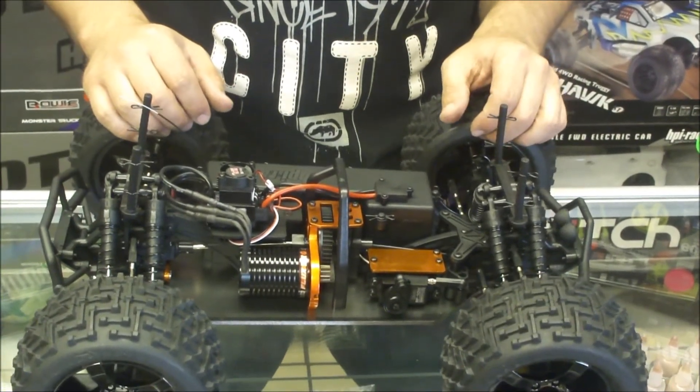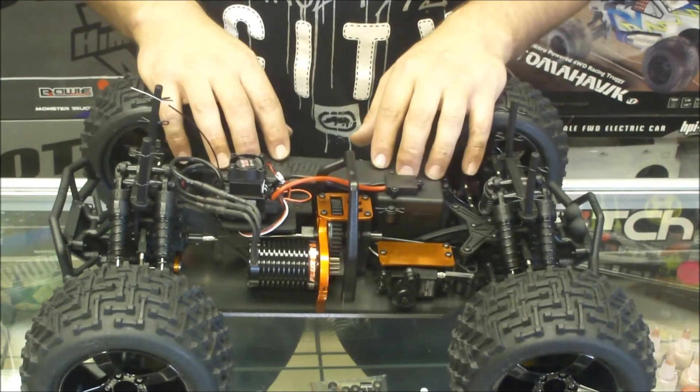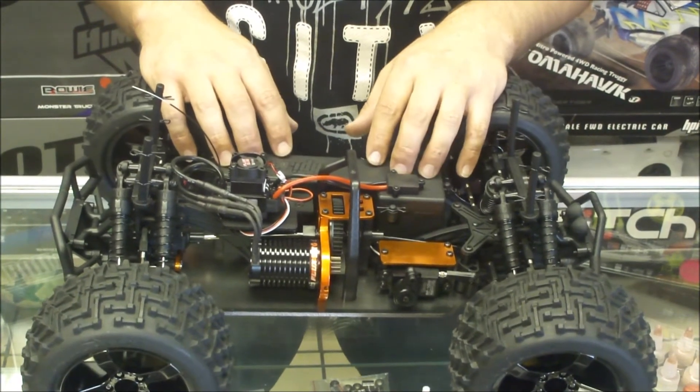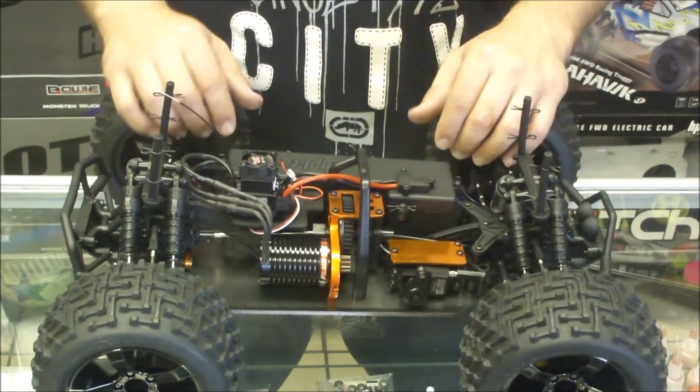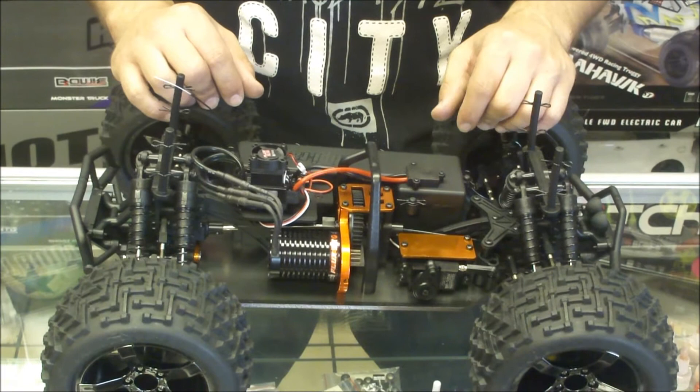Rubber sealed bearings all around. On a two-cell LiPo we were getting about 55 km/h. Popped in a three-cell and got about 75 km/h. I wouldn't recommend a three-cell for off-road — it's out of control even with the awesome four-wheel drive.